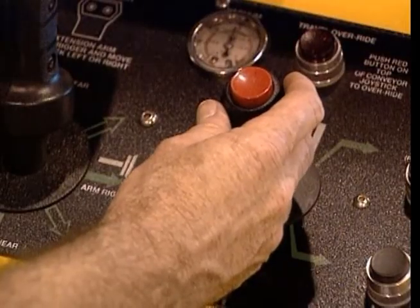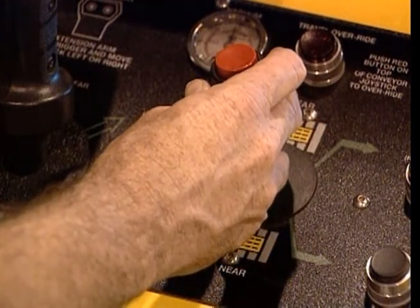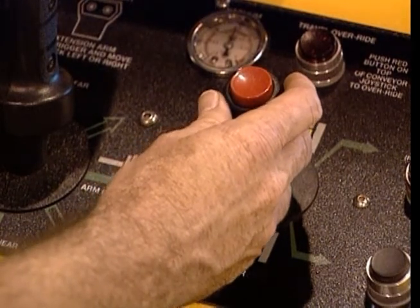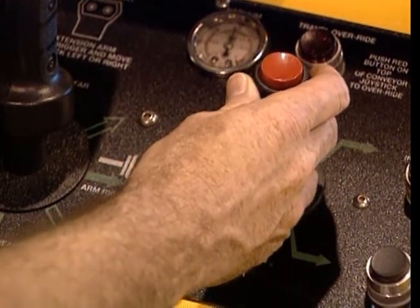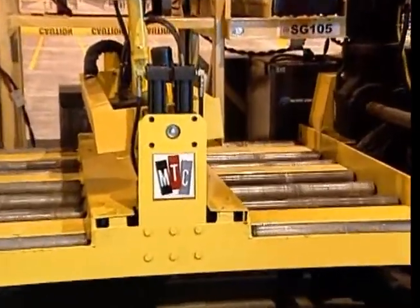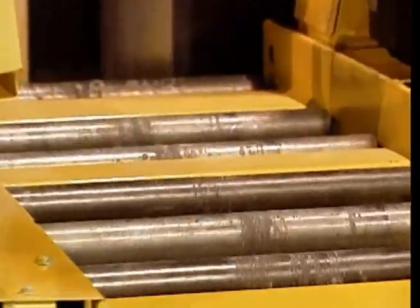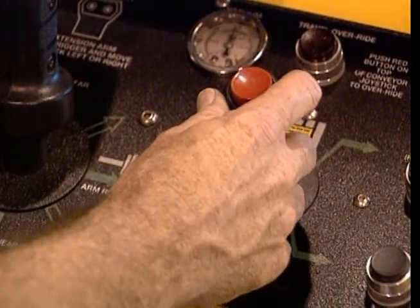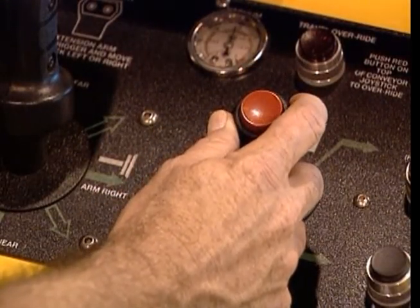This small joystick controls the conveyor roller beds. If you want the conveyor rollers in the far battery compartment to move to the right, you push the joystick forward and to the right. To operate the near compartment rollers, pull the joystick backward and move it left or right.